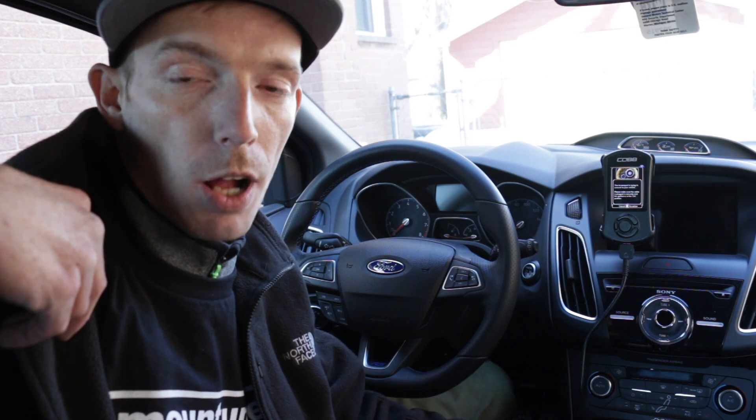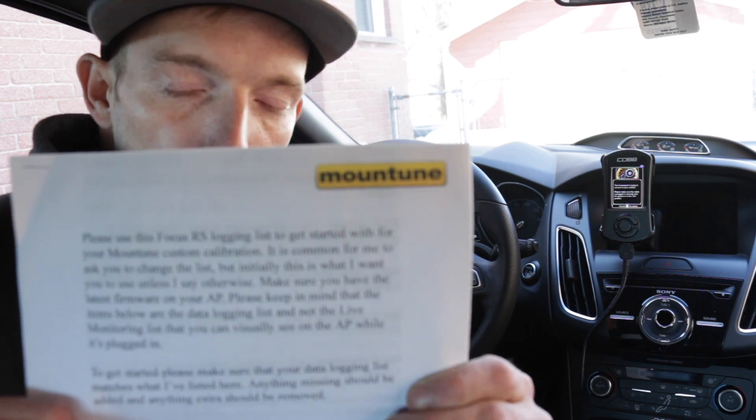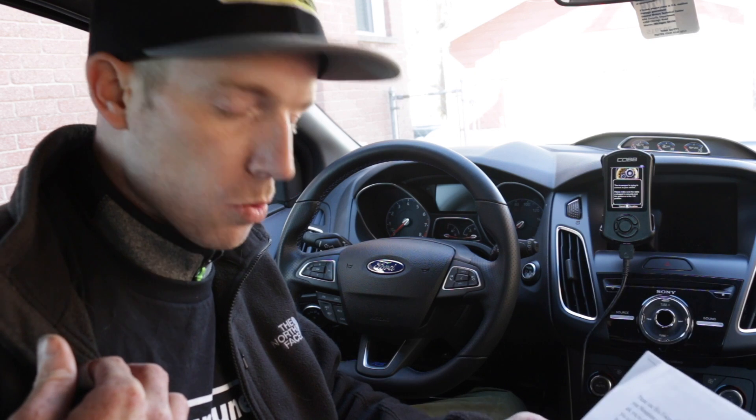Now that I've shown you how to install your tune correctly and how to set up your data log correctly, one thing I do want to mention before ending part one is the MoundTune instructions. These are very important and have answers to many questions you may have. I do seriously recommend reading through these at least once or twice before you start doing any of this. I will see you in video two.